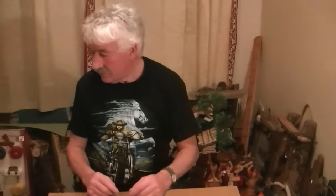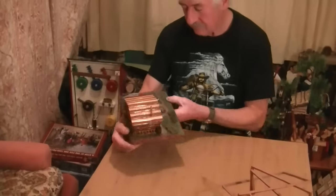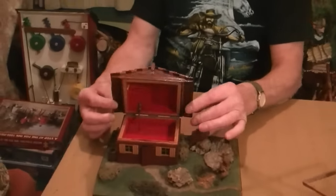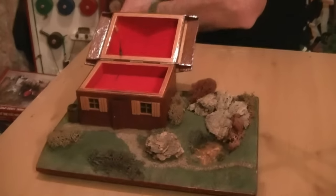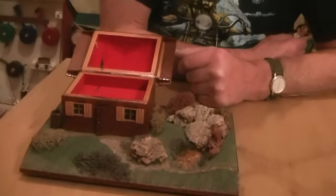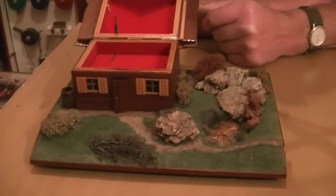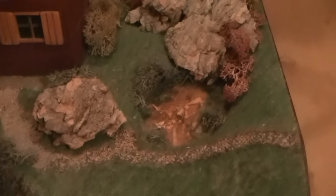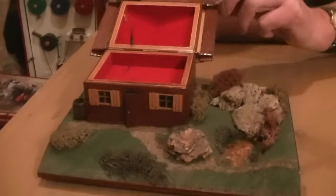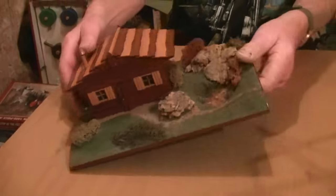The music box is in there. That's just bark. Still works after... how long ago did you make that? It's got to be 40 years old, at least 40 years. I hadn't been married very long. They're all fun to make.